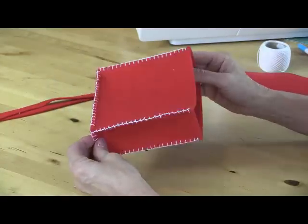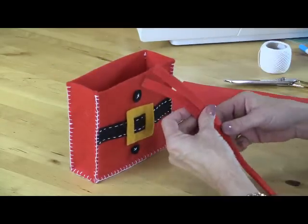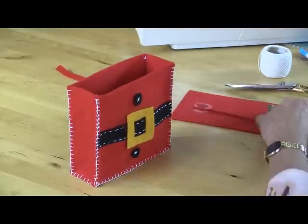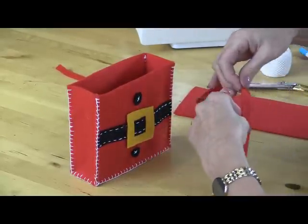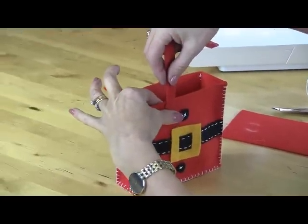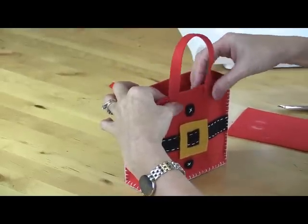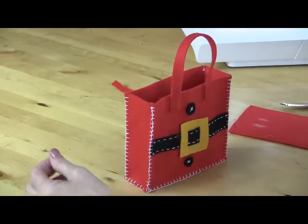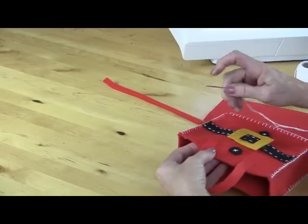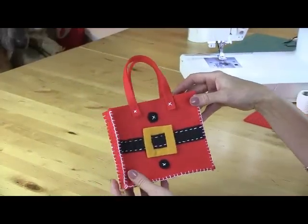I've stitched all the way around all of the sides — so that's how we're looking at the moment. The last thing I need to do is to just pop the little handles on. I would put a tiny spot of glue just behind the handles to keep them nice and strong. So I'll pop those on there, trying to make sure they're even on both sides. And then I'm going to put a cross stitch just in the centre to hold those in place. We're all finished and ready for Christmas, just like Alfie.